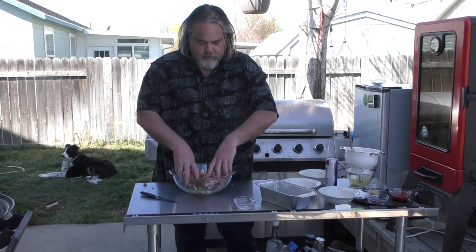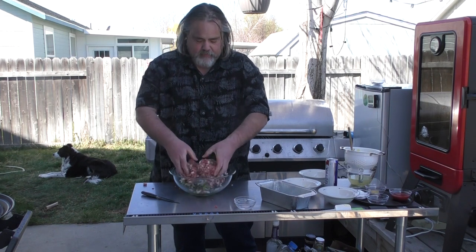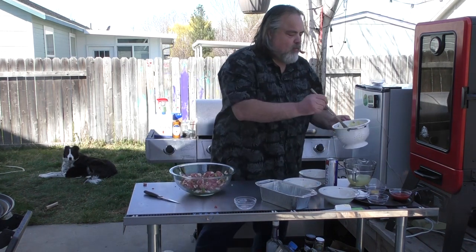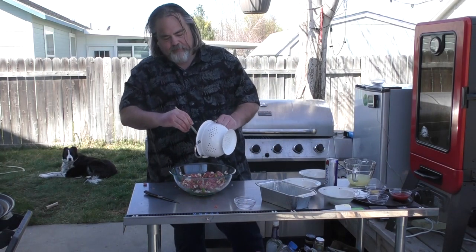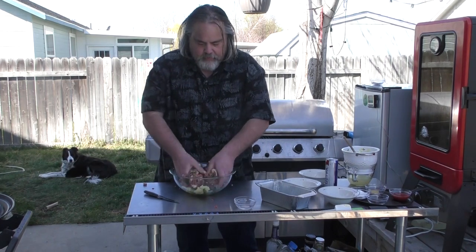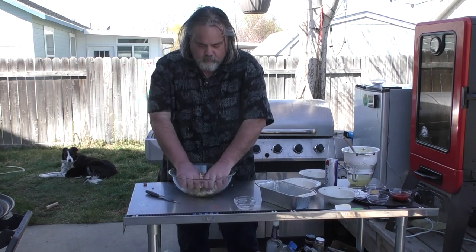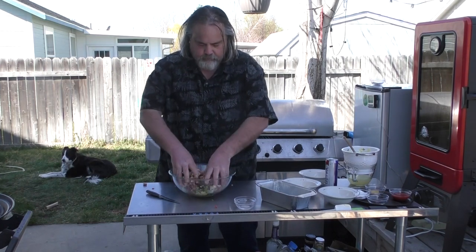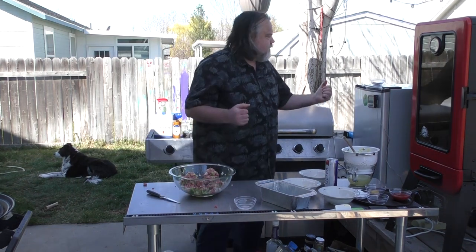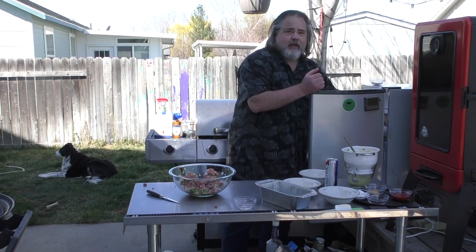For those of you who are worried about me using my hands — yep, I'm the only one eating this, everybody else is gone at my house. Then I have 20 ounces of pineapple — I'm going to use about half of it. Throw that in there, all together. You know what, for this I'm actually going to go for two pounds. I'm seeing already I'm going to need two pounds for this.